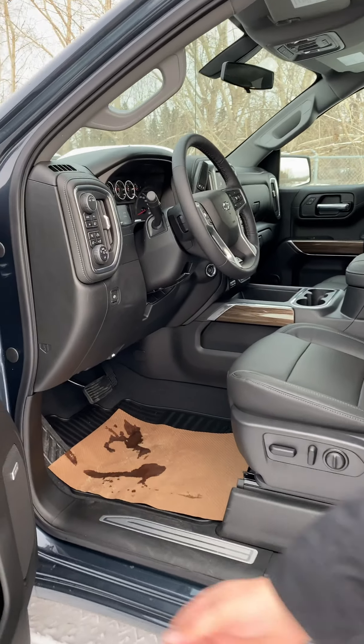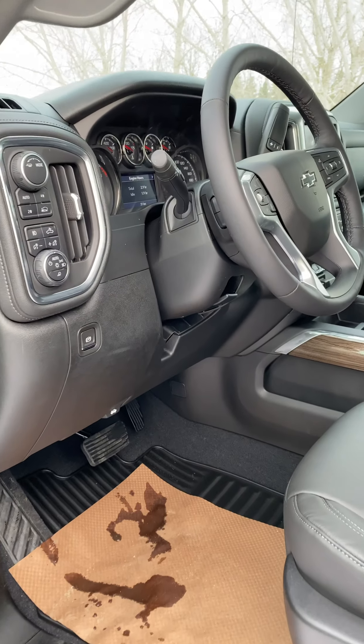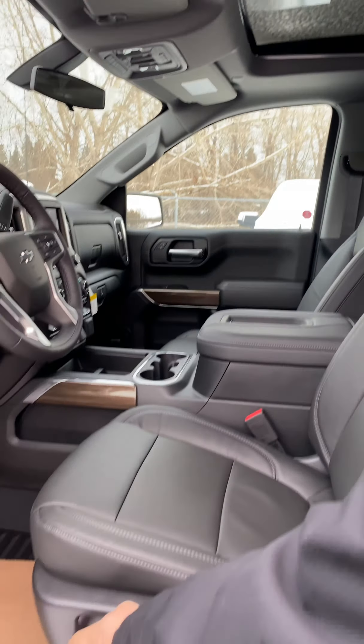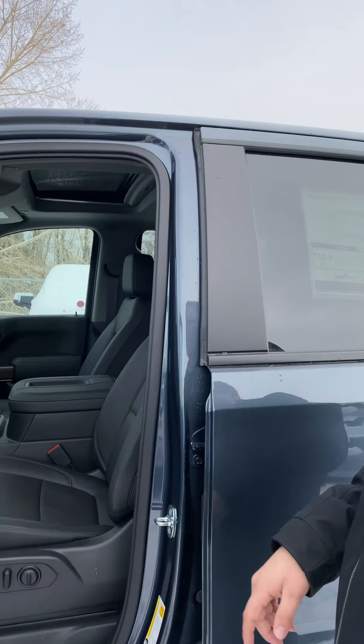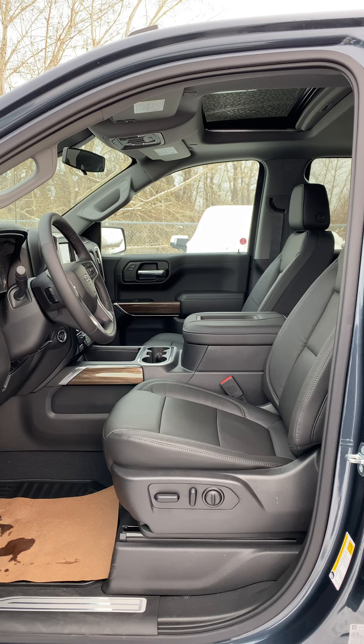Inside the RST, you get some unique trim. The door trim and console trim is actually a really nice shade. This one, being an upgrade package, has the full leather interior and power raising and lowering driver seats. You can get these with cloth or leather, with heated seats and steering wheel, as well as the automatic climate control. This upgraded package has a few more goodies inside.